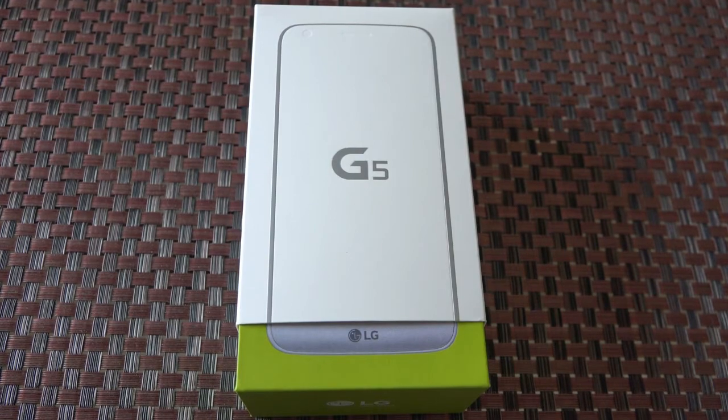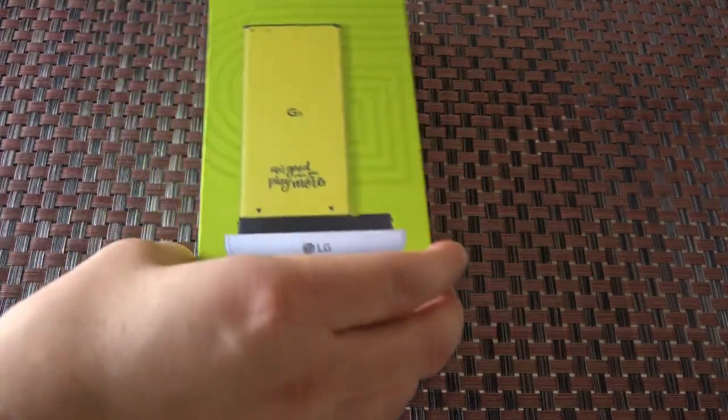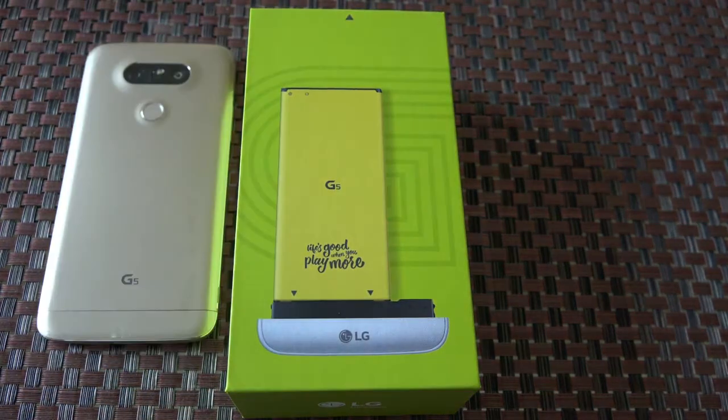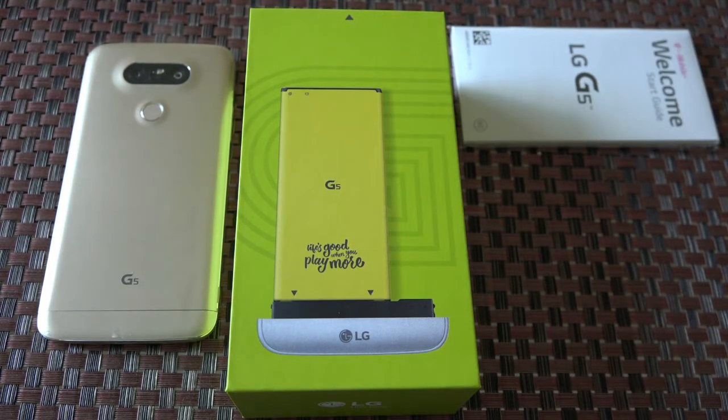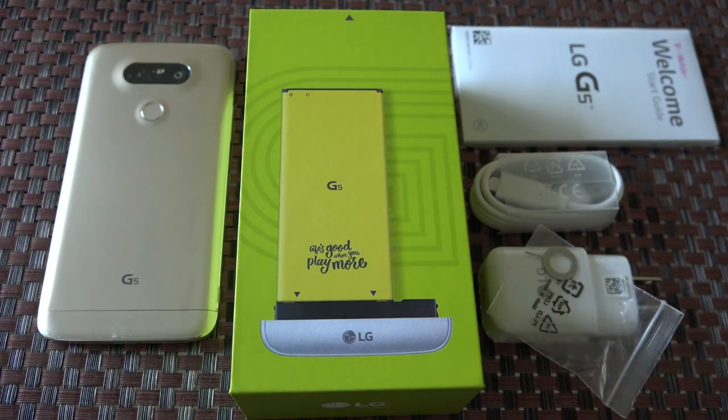Alright, first things first, we have to unbox our new phone here. We'll give this a little pull and set it down. Inside we have our Gold G5, a starter's guide, the new USB Type-C cable with the wall adapter, and a small SIM ejector tool.